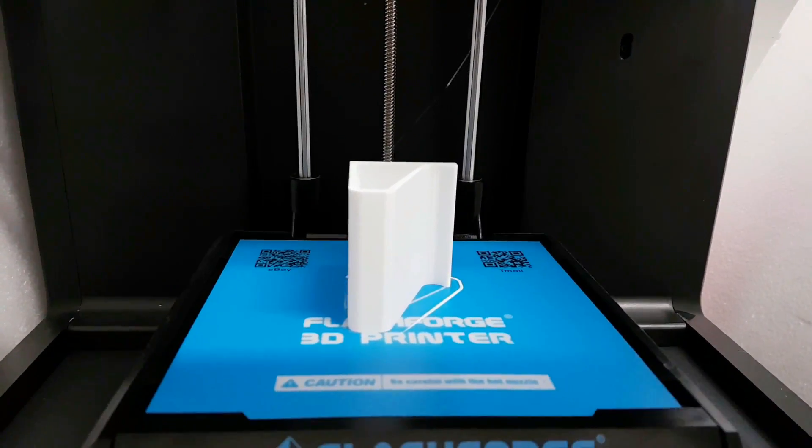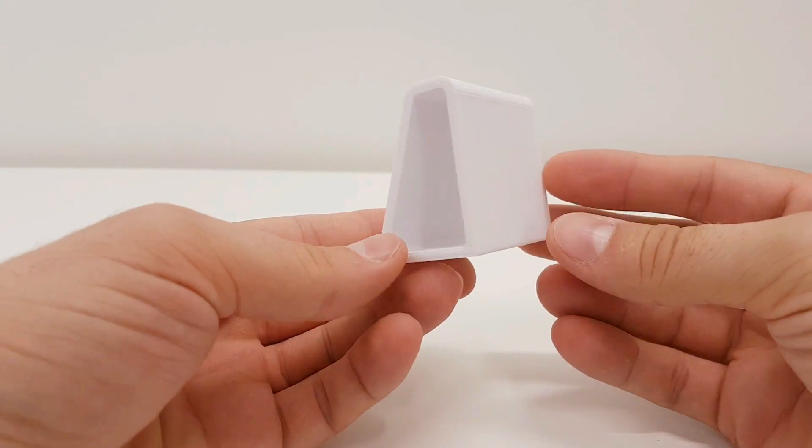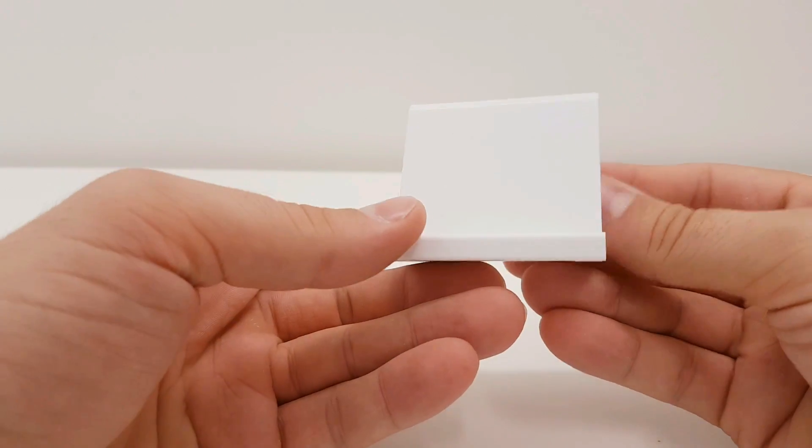And now it's time for a speed test. I printed my favorite mobile stand at 100mm per second — but keep in mind, it's only the inner wall at 100mm per second, the outer wall is 50mm per second. Still, it's looking impressive.